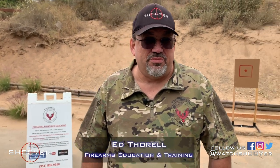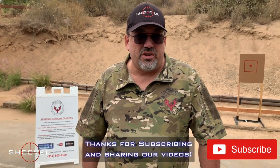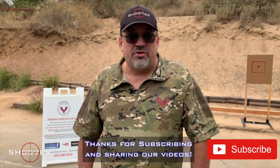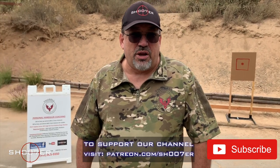Thanks for joining us today on Shoot of the Series. My name is Ed Thorell from Firearms Education and Training. We'd like to give a big shout out to all of our YouTube subscribers — thank you for sticking with us. If you haven't already, hit the like, share, and that bell for instant notifications. Also, come check us out and support us on Patreon.